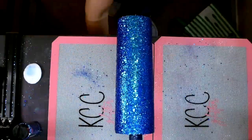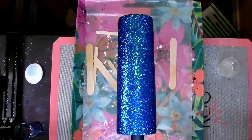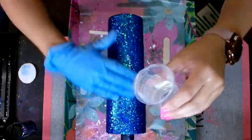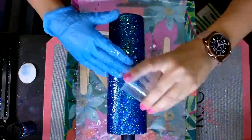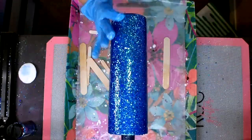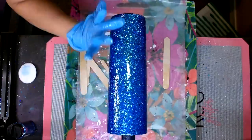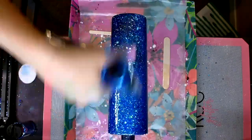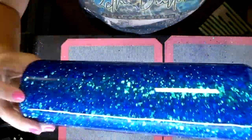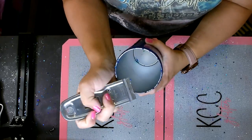Once that epoxy dried, I sprayed the cup with Rust-Oleum 2X Gloss Clear. That helps prevent the glitter from repelling the epoxy — chunky glitter can sometimes try to kick the epoxy off, and spraying it with the Rust-Oleum clear helps the epoxy bond and not repel in any areas. I've got 30 milliliters of Tumbler Epoxy 2.0 mixed up and I'm doing two coats of epoxy over this glitter, letting it completely dry between each coat.